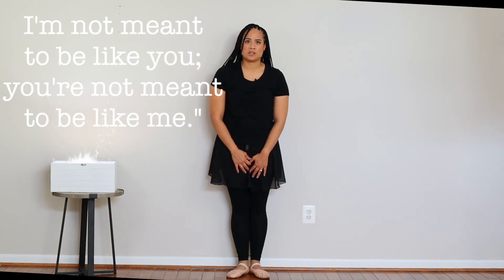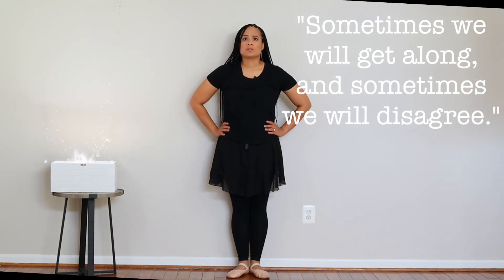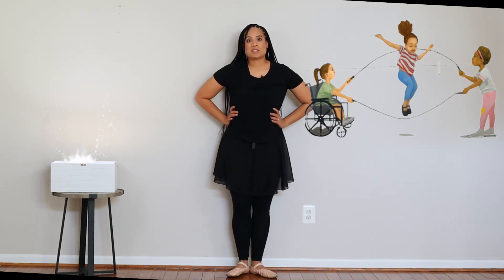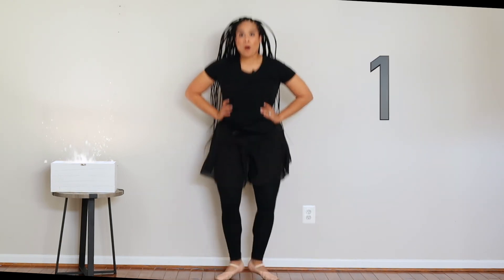I'm not meant to be like you; you're not meant to be like me. Sometimes we'll get along and sometimes we will disagree. Do you see the characters jump roping? Let's try to do our own jumps — sautés. We're going to do them 10 times. Remember when you do a sauté, we always plié before we jump and we plié after. Try to get your toes pointed in the air. Let's count to 10: 1, 2, 3, 4, 5, 6, 7, 8, 9, 10. Good job!